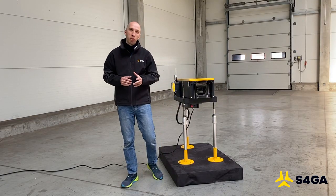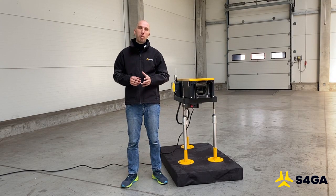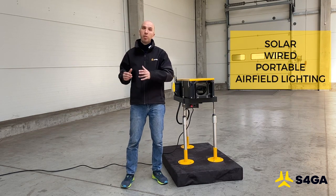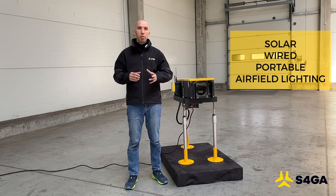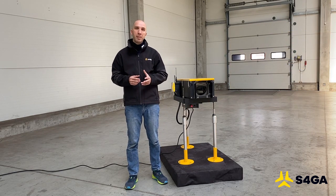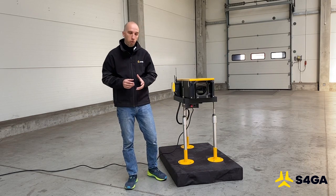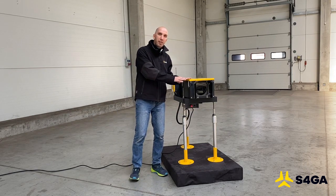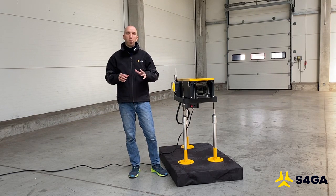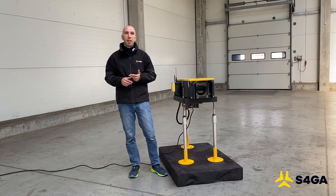Hi, my name is Dmitry Kuchiruk and I represent S4GA company. We are the manufacturer of solar, wired and portable airfield lighting systems. Here today I will be making a video overview about the LED PAPI system manufactured by S4GA. The LED PAPI system from S4GA is an absolutely unique product in terms of its features, performance and quality.